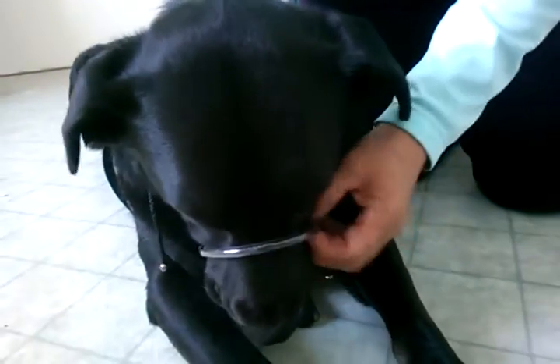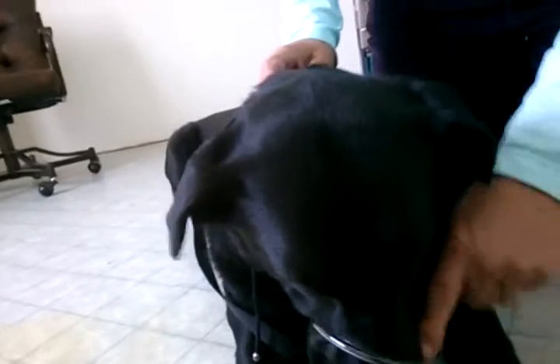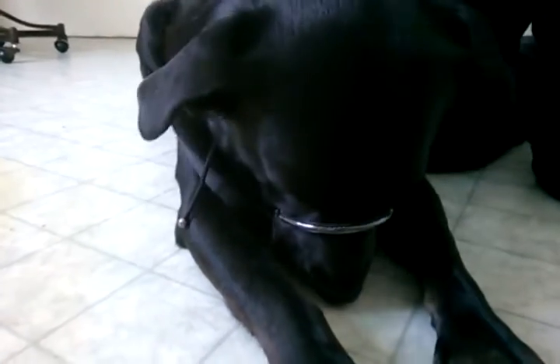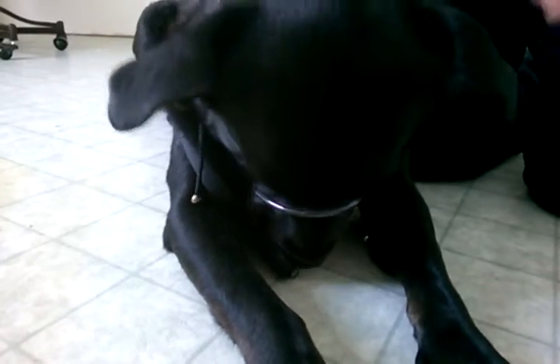Every dog, when you first try this, is going to put their paw up and try to take it off. Just tell them no, and if the loop comes off, put it back on. Do not punish them — give them a treat after you put the loop back on.